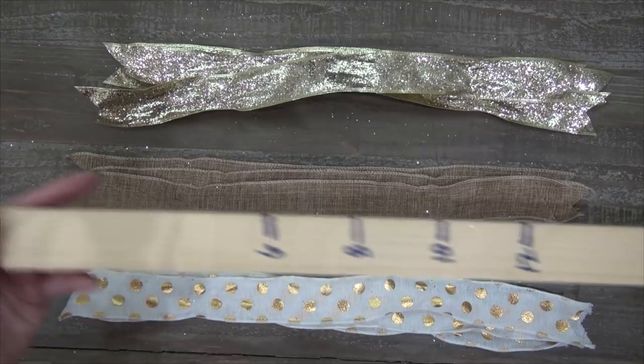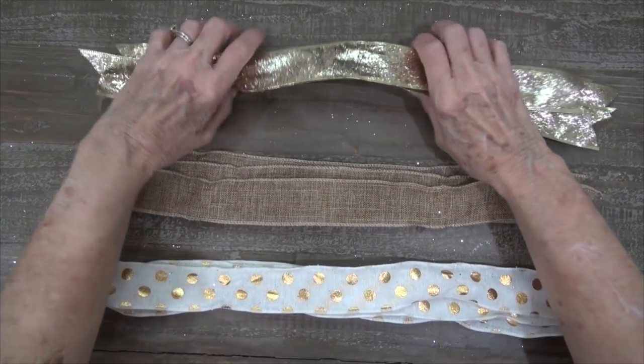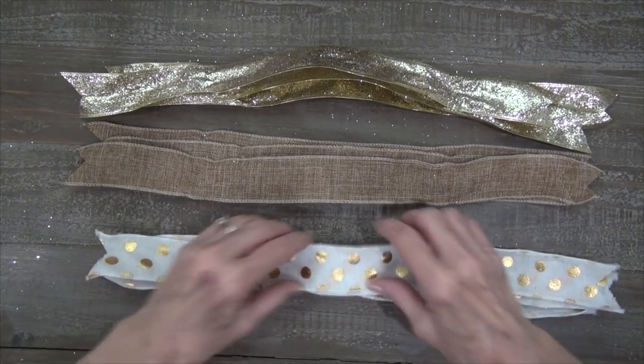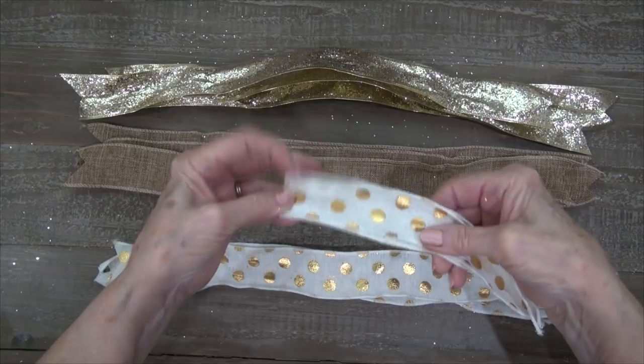It's actually a Lowe's paint stick that I use to measure with. This is not going to be a big bow because I want it to go on a pumpkin sign, so I'm going to start out by just picking up a piece of ribbon, folding it in half, and making a four-inch loop.